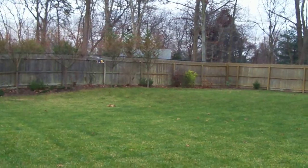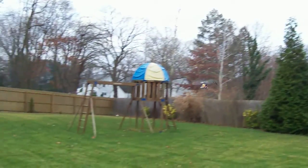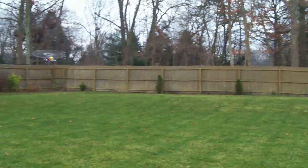Let's go across the yard — it still turns very quickly on the rudders.